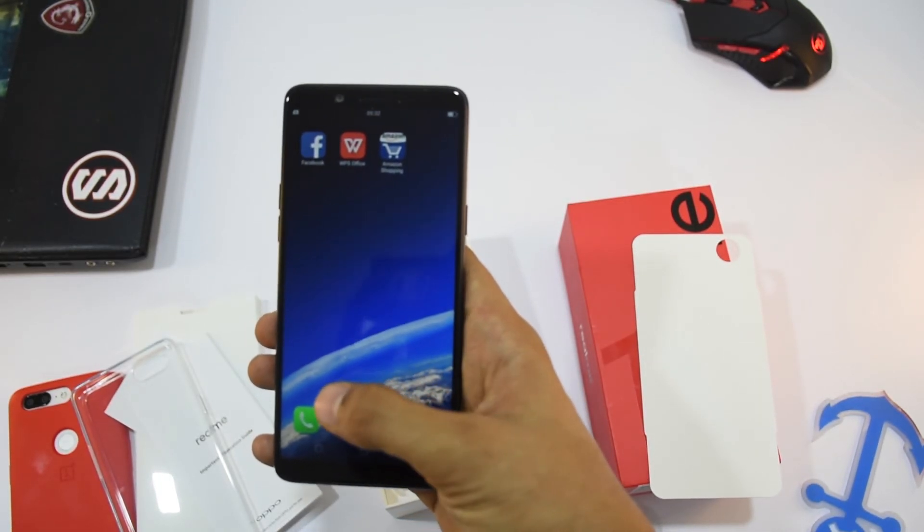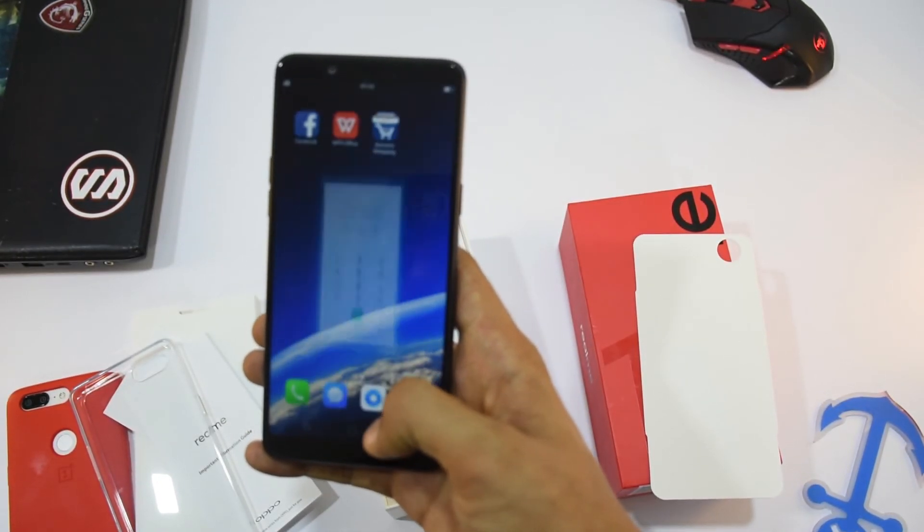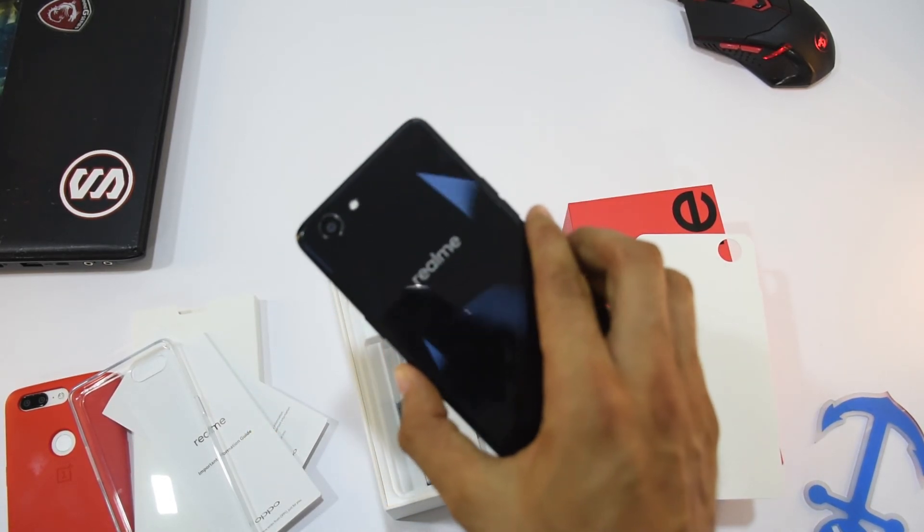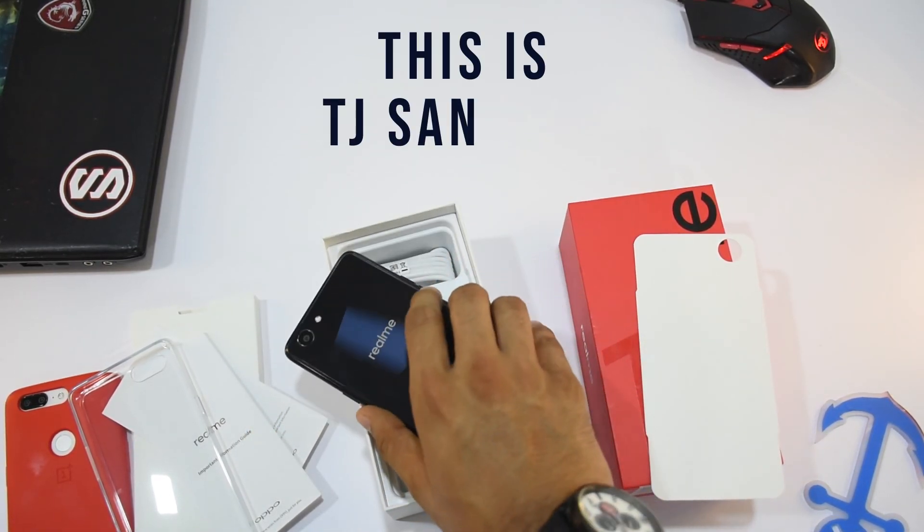So that's it guys, this was the unboxing of the Realme 1. I will shortly upload the review of this phone as well. Please subscribe to my channel and hit the like button if you liked this video. This is Techie Jaat Sanyukt signing out, bye bye.